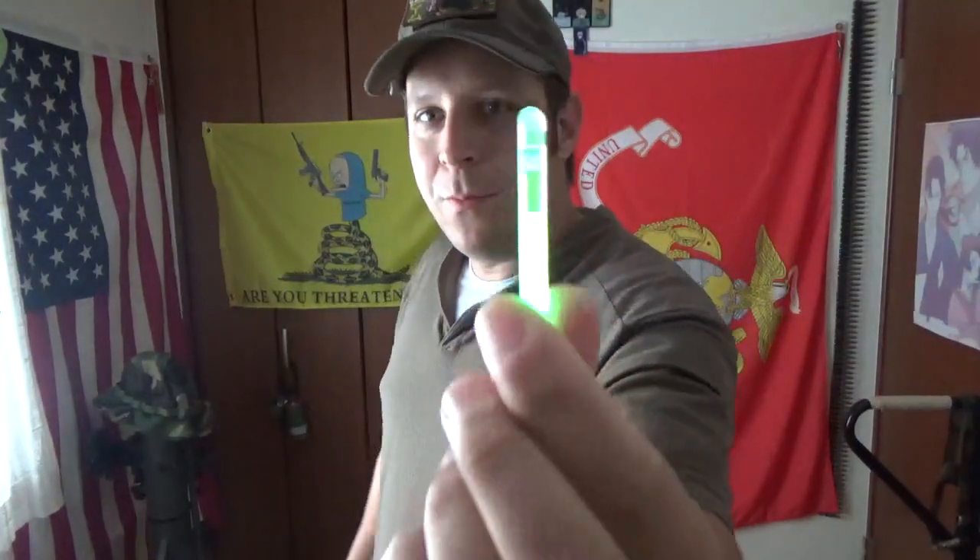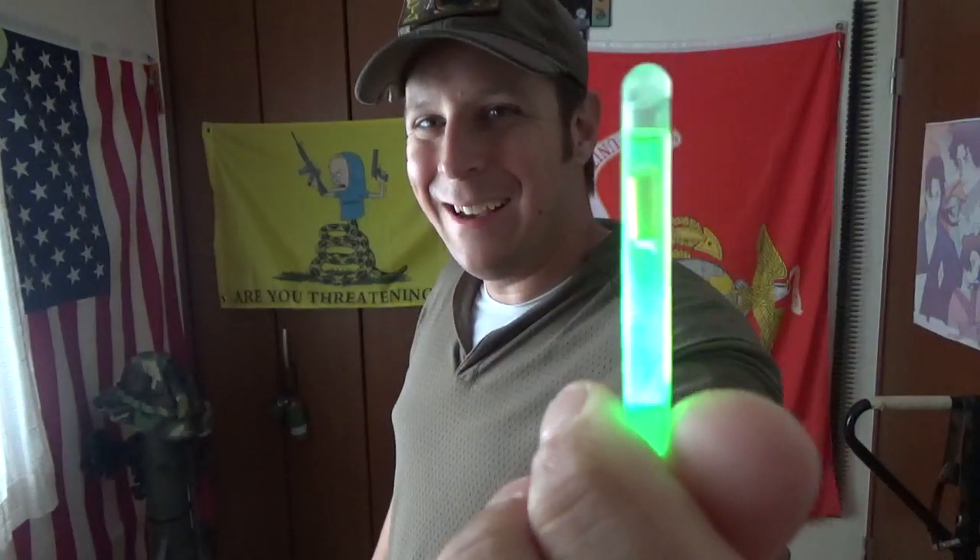Chemlight — let me kill the lights here real quick. Shake that guy up. Shboom. Yeah. The man with the radioactive glow. So you pop that open and whatever your operations dictate, you drop it by a door to a cleared room, or use it to mark a trail to keep people away from concertina wire. Pretty much anything and everything you would use chemlights for, you can use these guys.